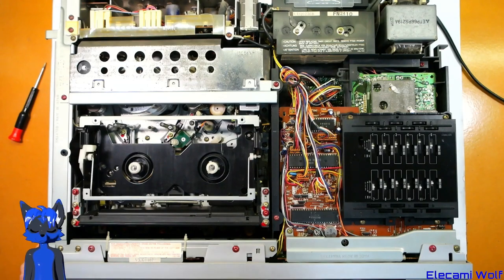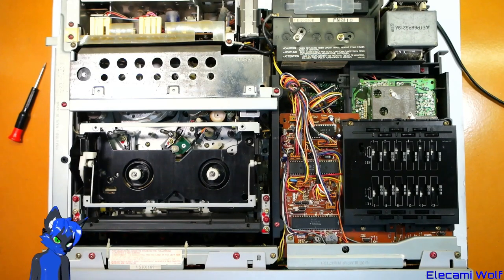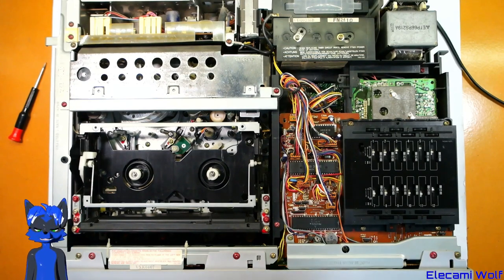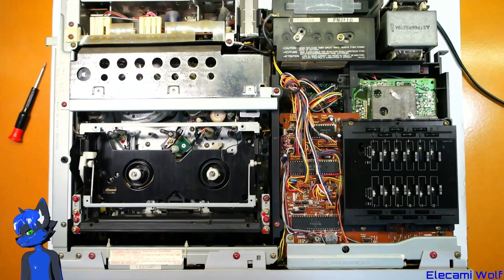So there you go — that's a look at the National NV7200 VHS top-loading VCR, still in mostly working order after all this time, but the leaking capacitors are going to ruin it unfortunately. Anyway, stay tuned — next time we'll take a look at either another VCR, another camera, or some other thing.